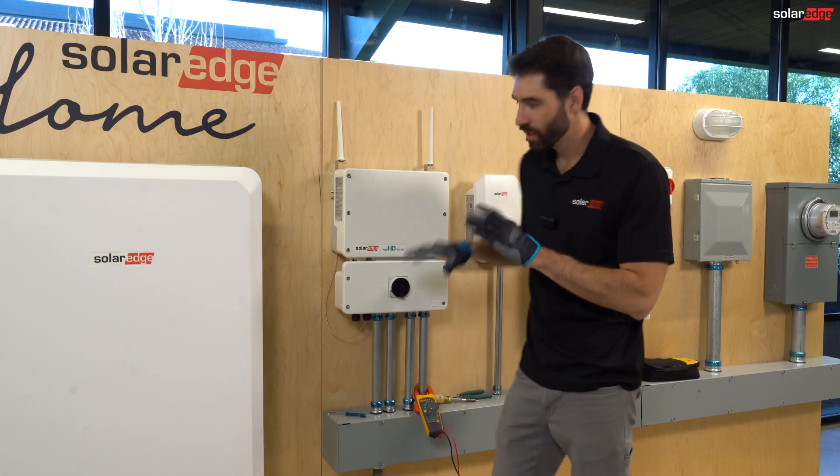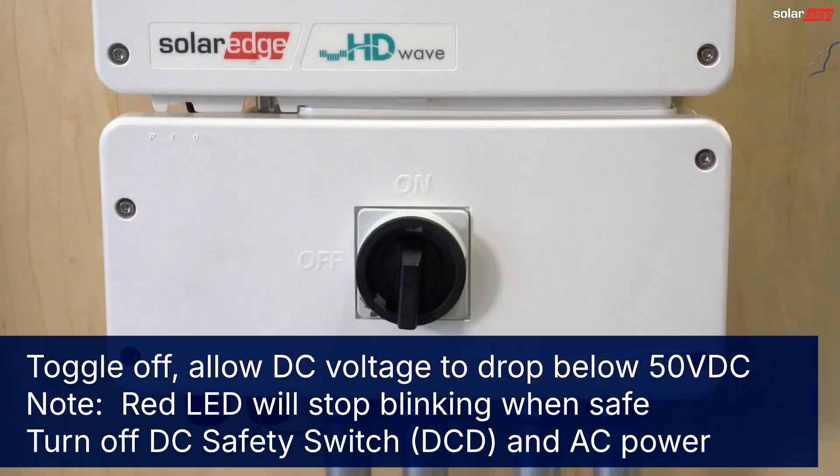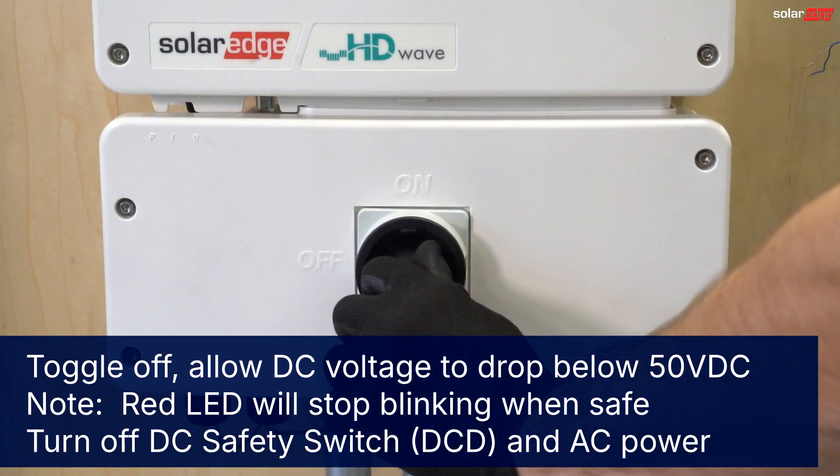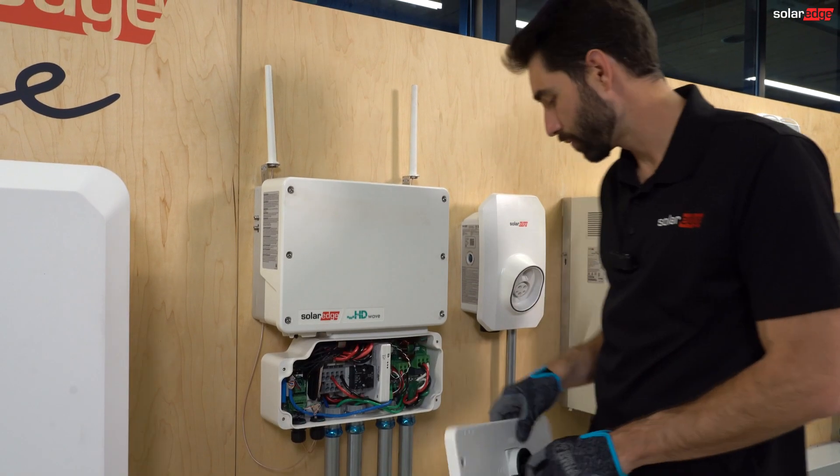Now that you're on site, we need to de-energize the inverter. Toggle switch off, let it bleed out, turn off the DC disconnect, batteries, and any AC breakers.